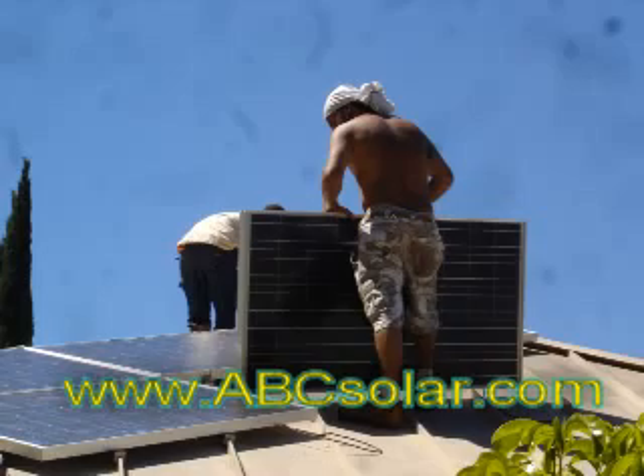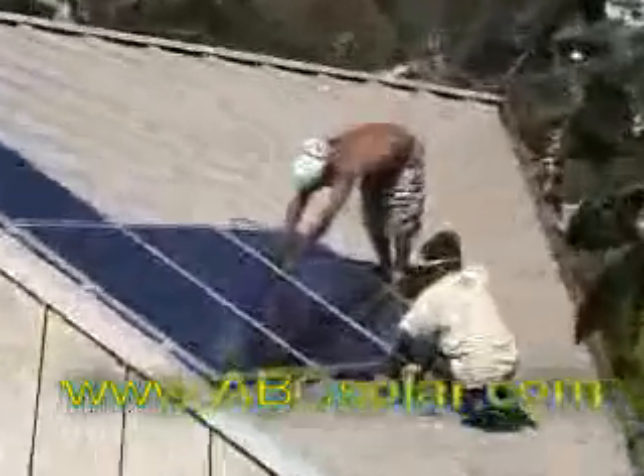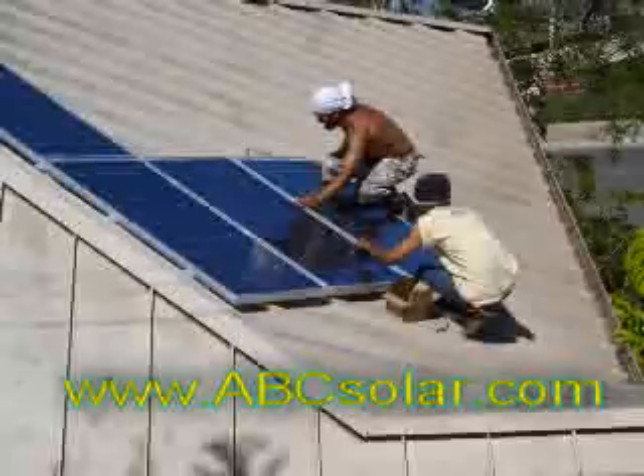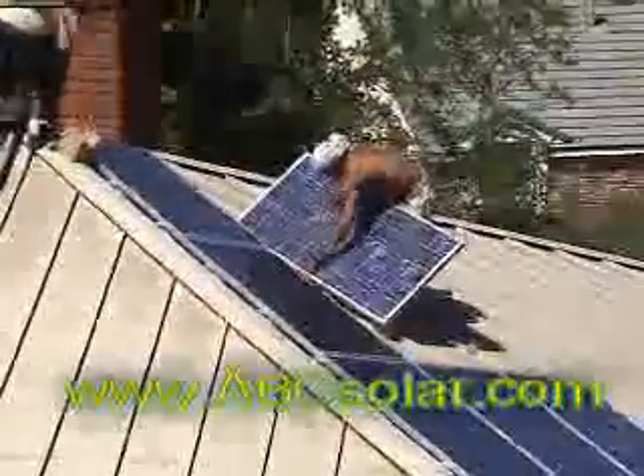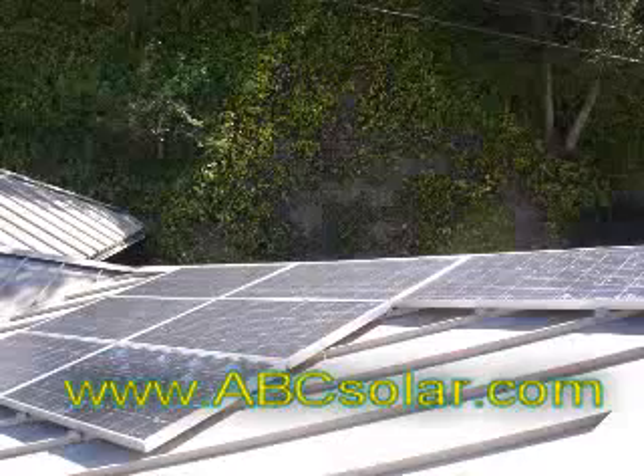We decided to put panels on the southeast roof and on the southwest roof, so we'll have a total of 16 panels — 7 on the southeast roof and 7 on the southwest roof. What this does for a solar installation is basically extend the solar day, meaning the system will start producing earlier in the morning and finish producing later in the day because of the southwest orientation.